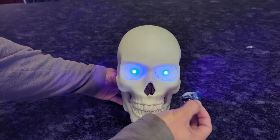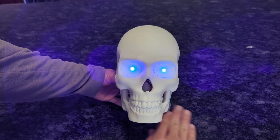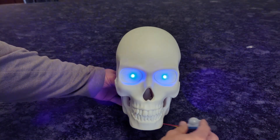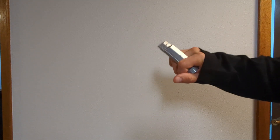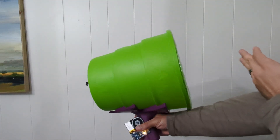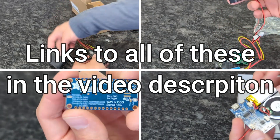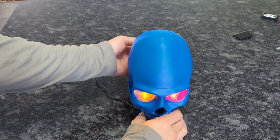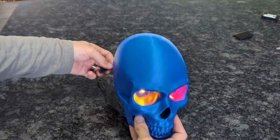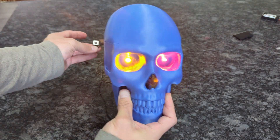Today I'm going to be going over some options to easily add audio effects to your projects, whether it's triggering audio using motion sensors, adding sounds to 3D prints, or adding sounds to props or toys. While this is definitely not all the options out there, I'm going to be showing four useful products ranging from easy to complicated. And just as a disclaimer, I'm not sponsored by any of these companies — they're just products I've used in the past and found good success with that I wanted to share with you.